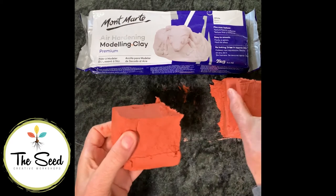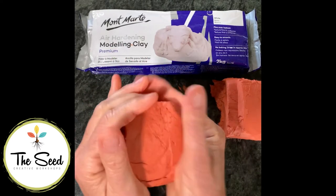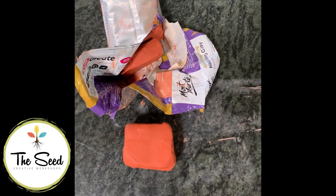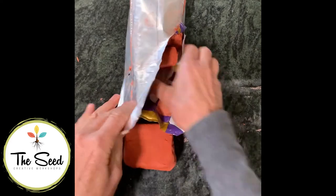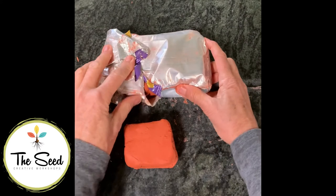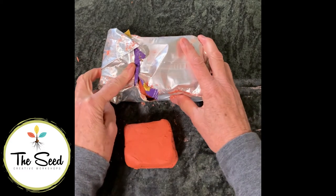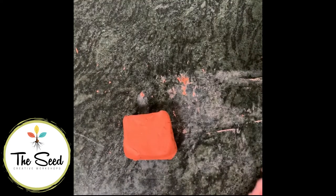My recommendation is that you start small so you can learn how to make this little sloth planter before moving up to a much bigger size. Before we go any further, always keep the clay you are not using covered up. I'm putting it back in the pack it arrived in, and then pop it in a plastic bag and seal it with some sticky tape so the air doesn't dry it out while you're not using it.